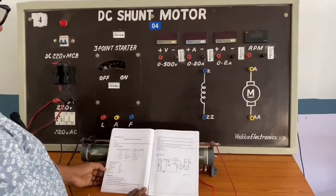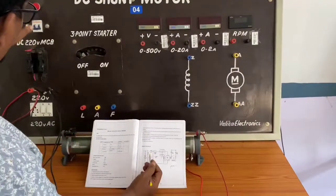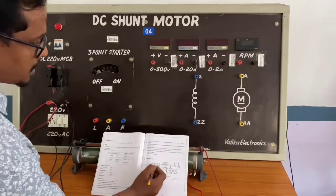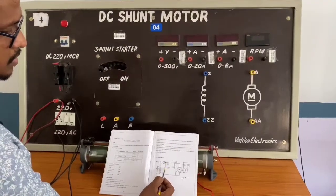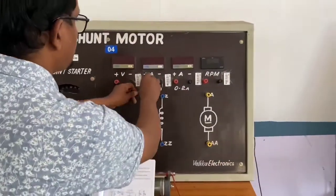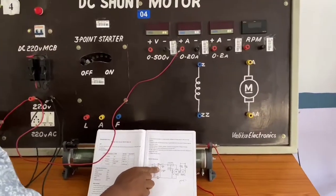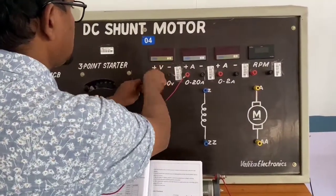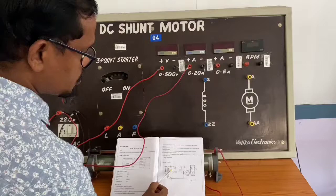Coming to the connections — the DPSC switch, fuses, and everything are already connected inside. From the positive terminal, two wires are required: one for the ammeter and another for the voltmeter. I have connected one wire to the ammeter positive and another wire to the voltmeter positive.